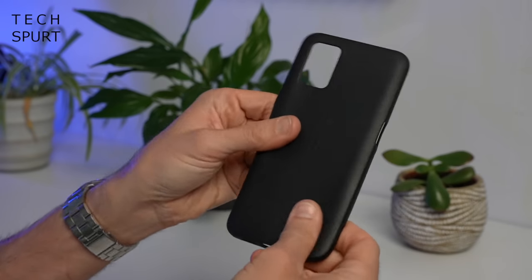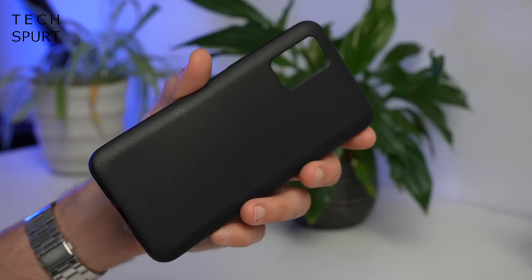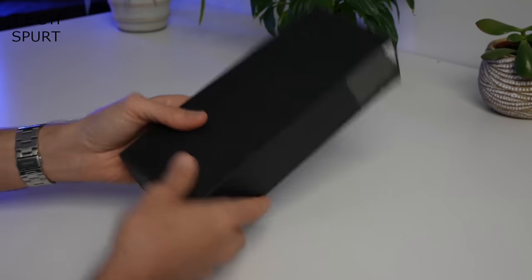And you've also got yourself a sort of faux leather style case for the SimplePhone as well which feels really nice, nice soft touch finish. And of course a quick start guide. And that's your lot, so overall pretty good package.